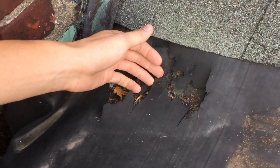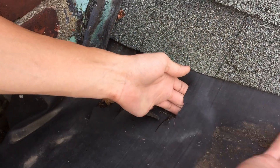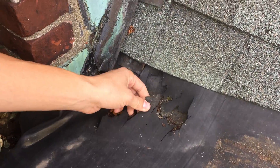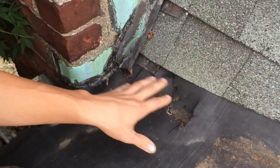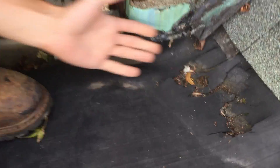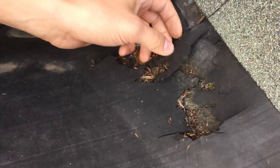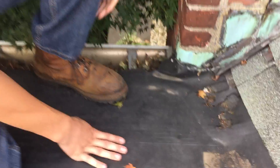Right here, over the years, the EPDM has shrunk a little bit and thus stretched right here in the corner. And then, with the stretching and the UV rays pounding down on it, it started eating it away. Right here in the corner where it was stretched the most, this is where it got eaten away the most also. And you can see it has gone straight through.